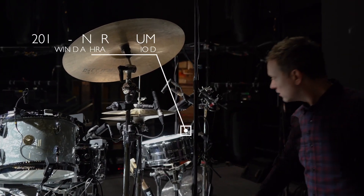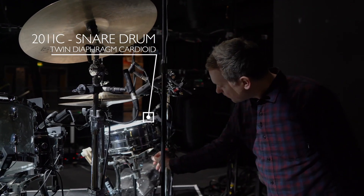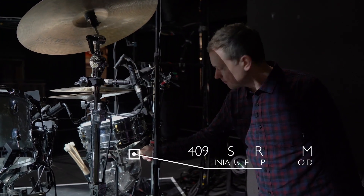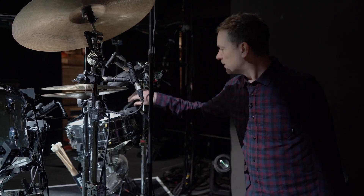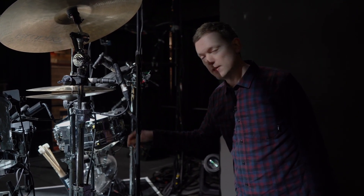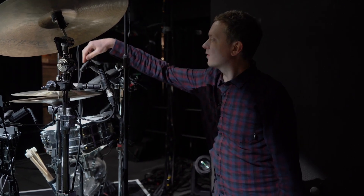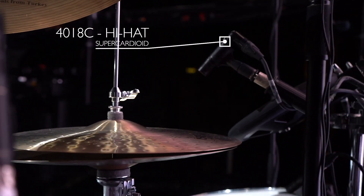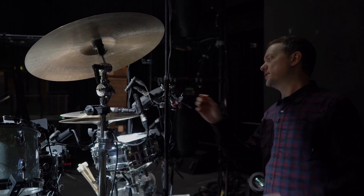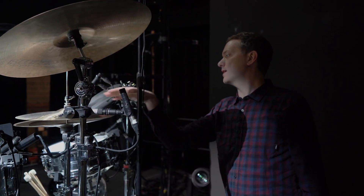On snare two, we've got another 2011 on top, and a 4099 Xtreme SPL on the bottom. We need the Xtreme SPL because Freddy's such a heavy hitter. And on top of the hats we've got another 4018 super cardioid, just to try and keep everything narrow and focused in on the one spot where Freddy typically plays the hats.